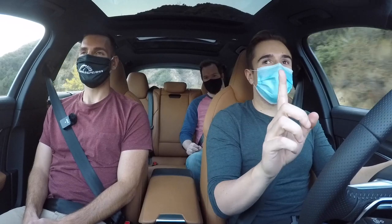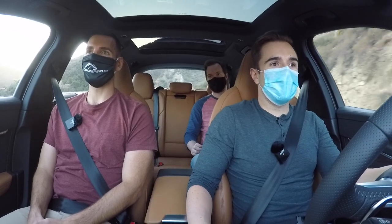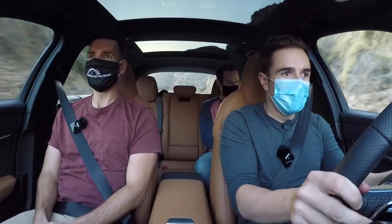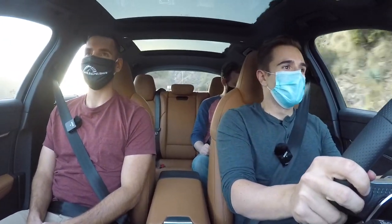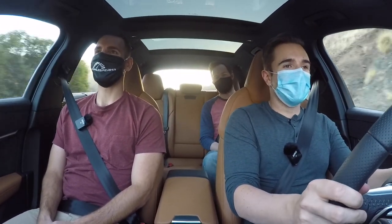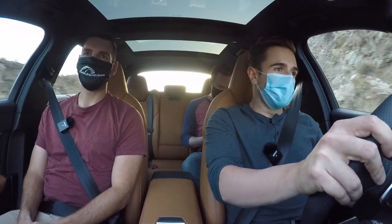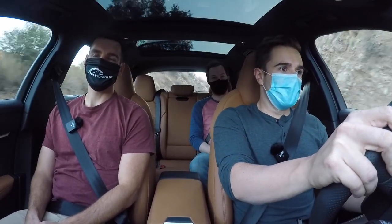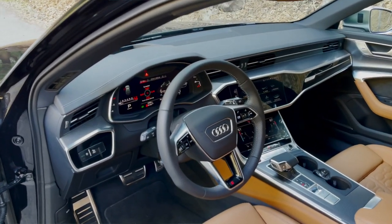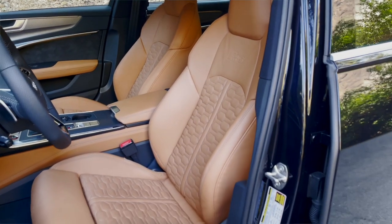590 horses here. Worth pointing out: this RS6 doesn't have the sport exhaust, while the other two do. Quick noise test — it's a little muted for my liking. You'll get a little more bark out of the RSQ8 and the RS7 for sure. Let's talk things specific to this car. I'm digging this interior spec the most out of the three by far — it's called cognac. The seats are amazing, comfortable and they look fantastic.